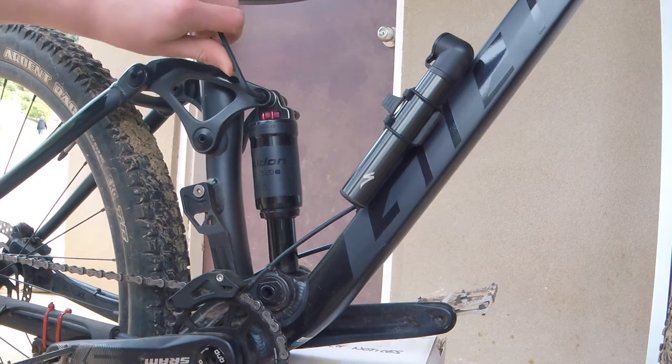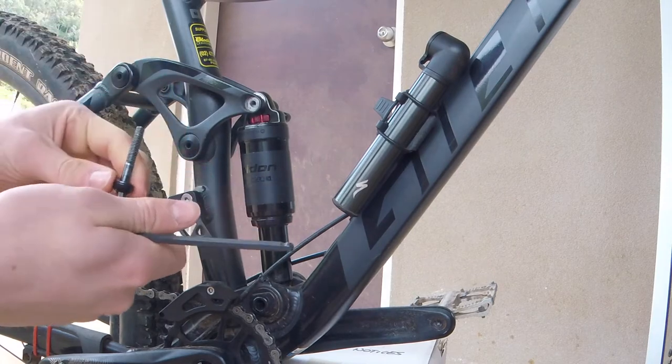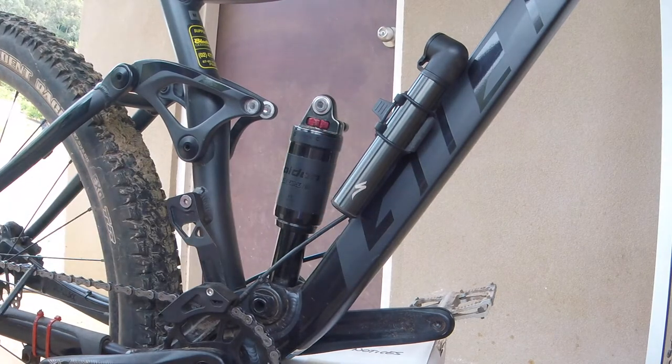So you just want to take this top bolt off — and there we go, it just pops out. Put that aside, make sure you don't lose it for obvious reasons, and then you can just slide your shock forwards like that.